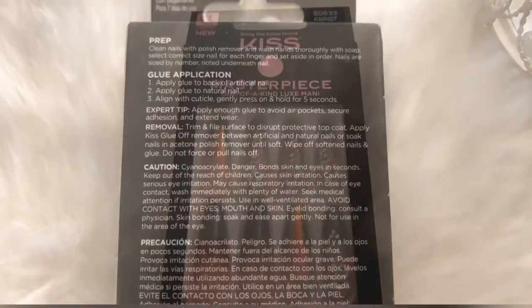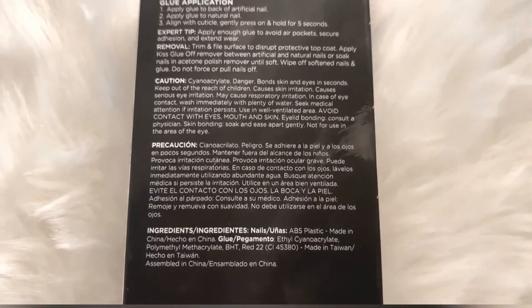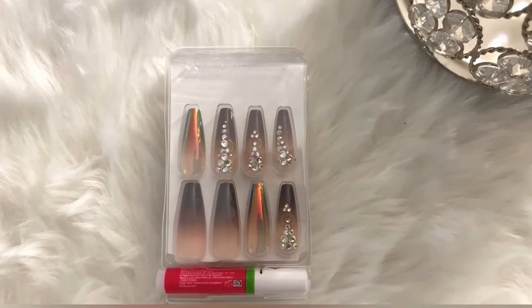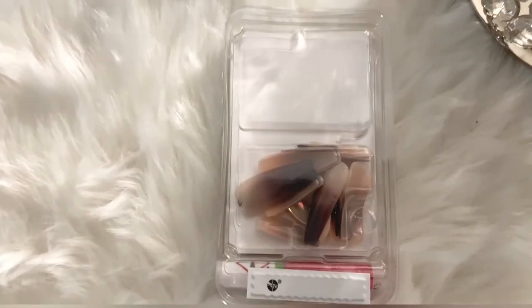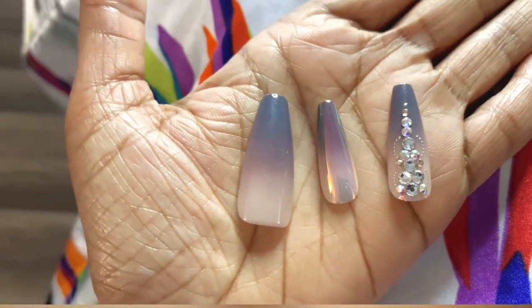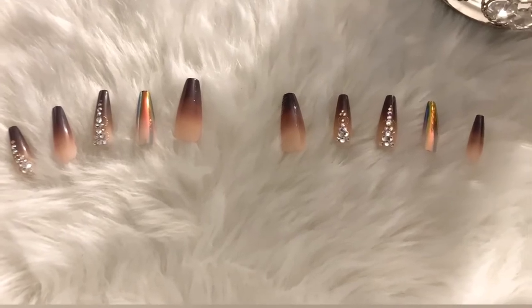The package comes with a nail glue, but it does not come with a filer or cuticle push stick — but you can purchase those from your local Dollar Tree. Now look at the detail, oh my goodness, it's so beautiful, I had to put it on my tray.